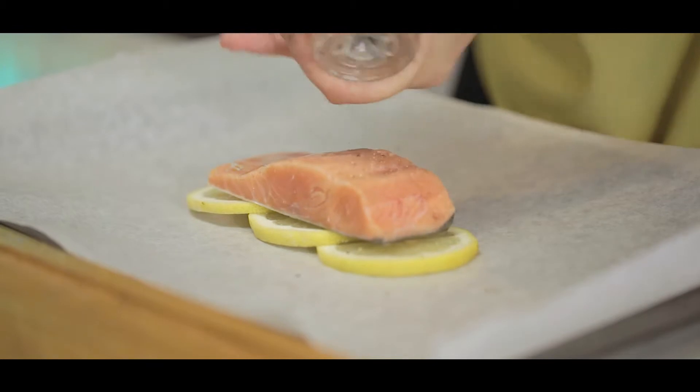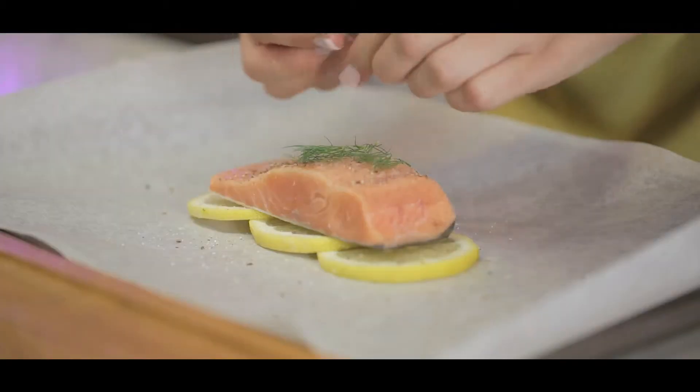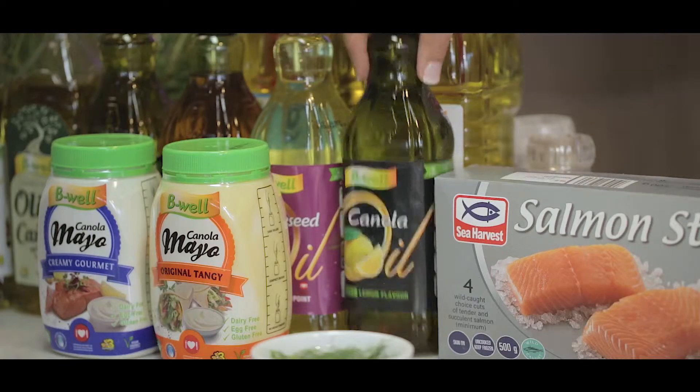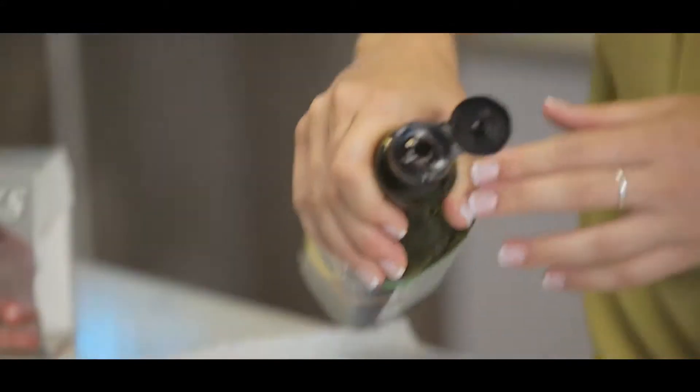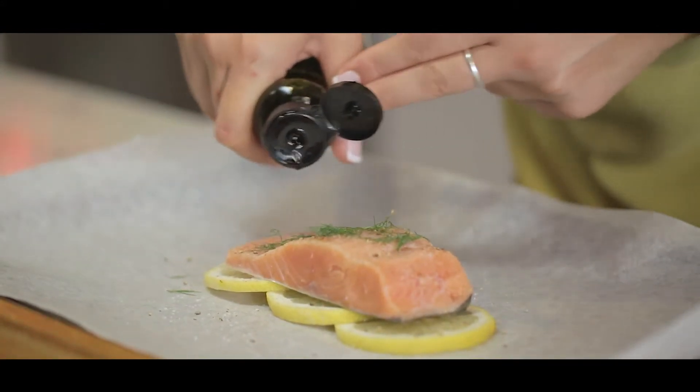I'm going to season it with some black pepper, some salt, some dill, a squeeze of lemon juice, and then a very important ingredient — my B-well canola lemon flavor oil. I'm going to add that extra pop of flavor and then cover it up and get it in the oven.